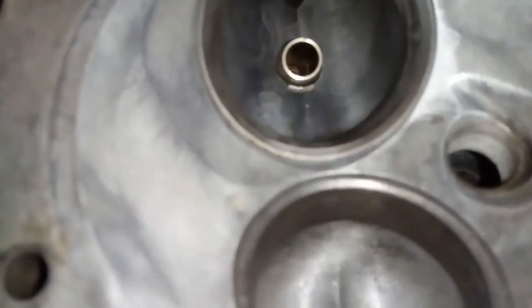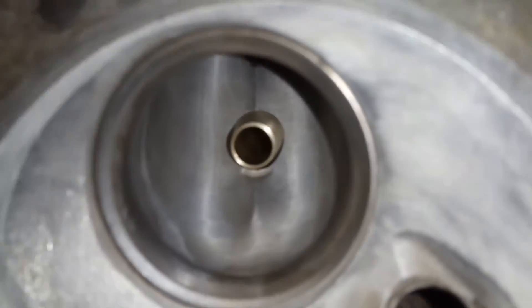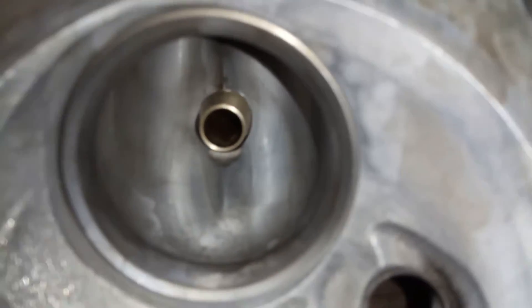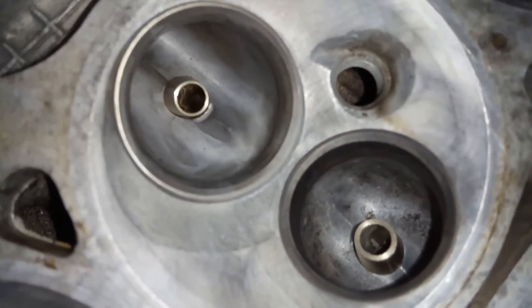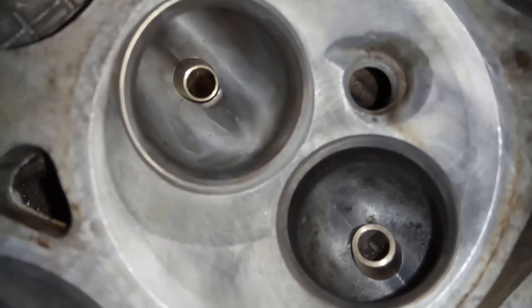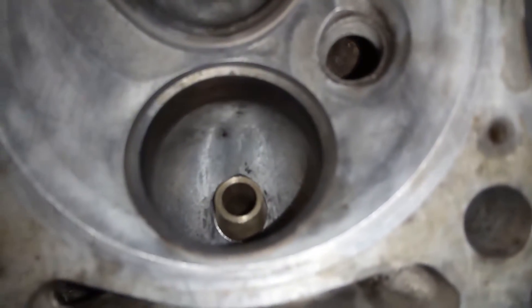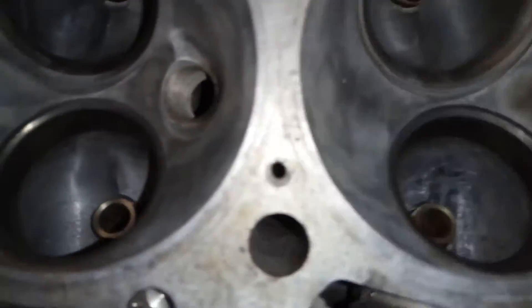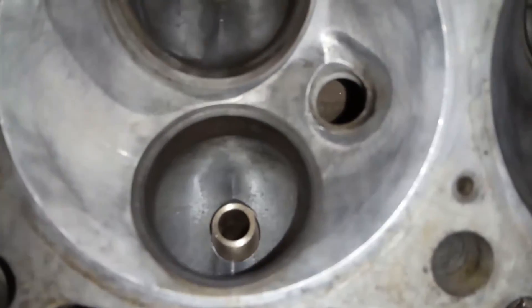Jetzt ist unsere Ventilführung drin. Das kann sich also durchaus sehen lassen. Hier haben wir jetzt also die konisch gestalteten Ventilführungen im Einlassbereich. Und im Auslassbereich hat man sich entschieden, diese bewusst ein bisschen länger zu lassen und sie ebenfalls konisch zu drehen, damit wir eine bessere Umführung haben und die Gase besser strömen können. Trotz alledem haben wir eine gute Wärmeaufnahme – das Ventil ist geschützt im Abgasstrom. Der Leistungsverlust dabei ist marginal und steht hier nicht im Fokus.